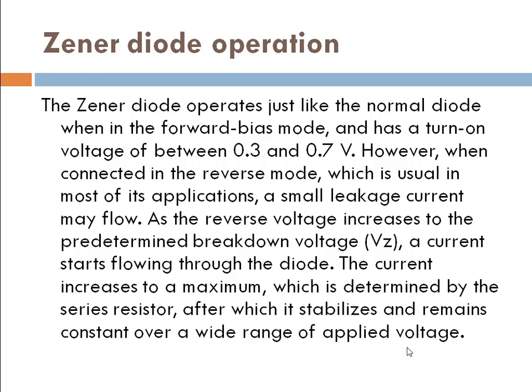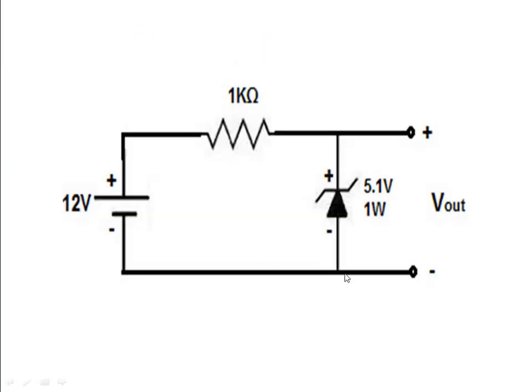For example, I have made a circuit. There is a supply of 12 volts, and a Zener diode connected in reverse bias condition, here is the output. When we increase voltage to the pre-determined level — say 3 volts — current flow starts. With that current flow, our circuit could be damaged, but we will stabilize it by putting a resistor. Here we have only 3 volts, just for example.